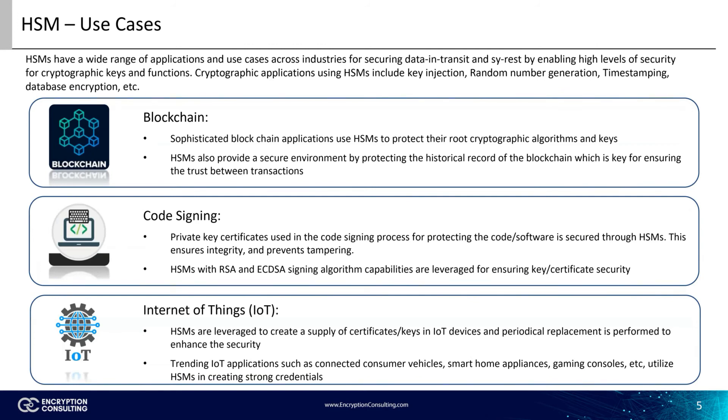HSMs have a wide range of applications and use cases across industries for securing data in transit and at rest by enabling high levels of security for cryptographic keys and functions. Cryptographic functions using HSMs include key injection, random number generation, time stamping, and database encryption.